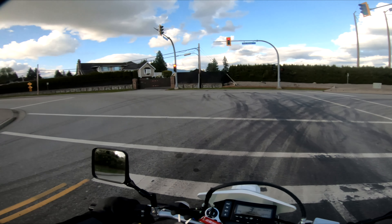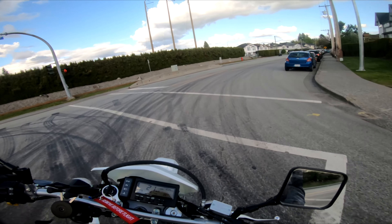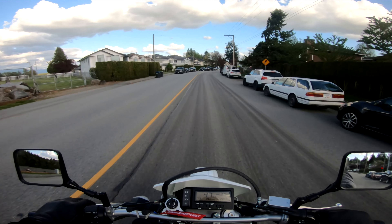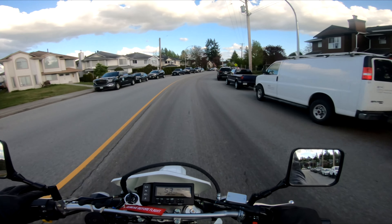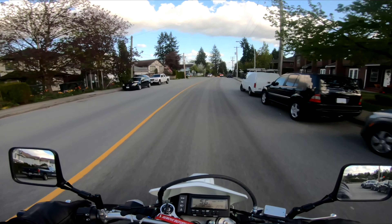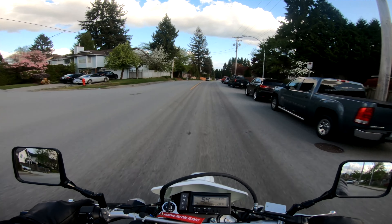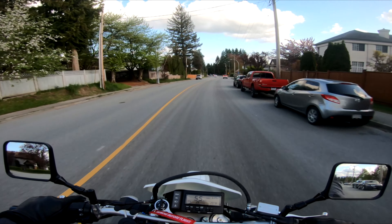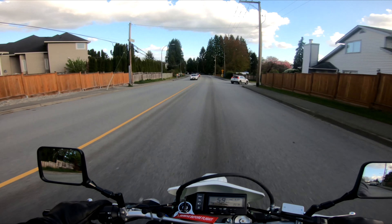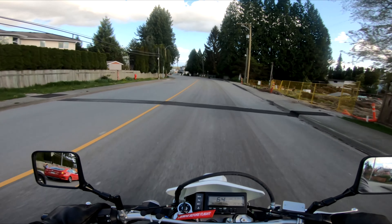Oh shit, I don't think I'm going to get this light. Peace. That's the one thing that sucks about being a motorcycle man. Oh wait, I think I triggered the light — I didn't think I was going to trigger it. I triggered the light and I dipped, and that guy's like 'yo, what the hell man.' Oh that's too funny. I love that. Okay, sorry buddy.